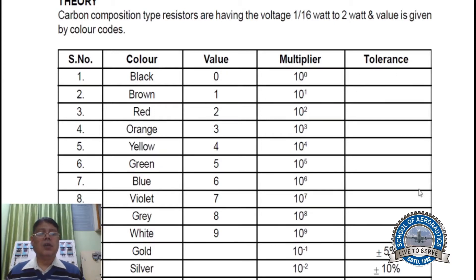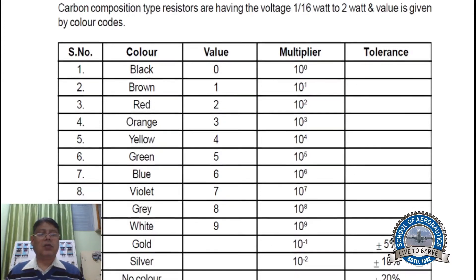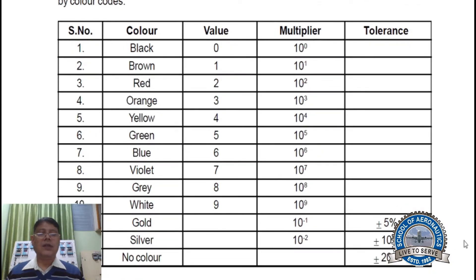In the tolerance column, there are only three options: gold, silver, and no color. If gold is there, it is plus or minus 5%. If silver is there, then plus or minus 10%. If no color is there — meaning the tolerance band is missing or absent — that time it will be plus or minus 20%.